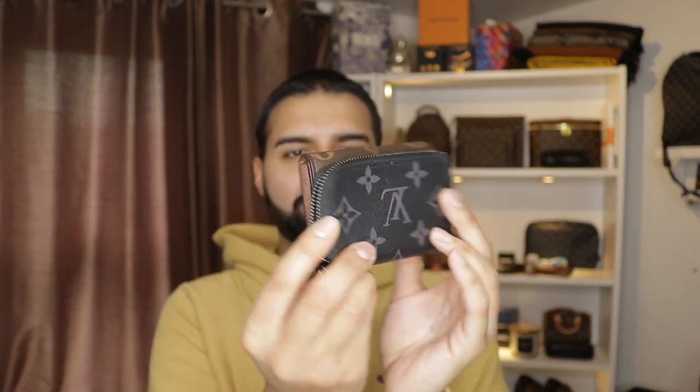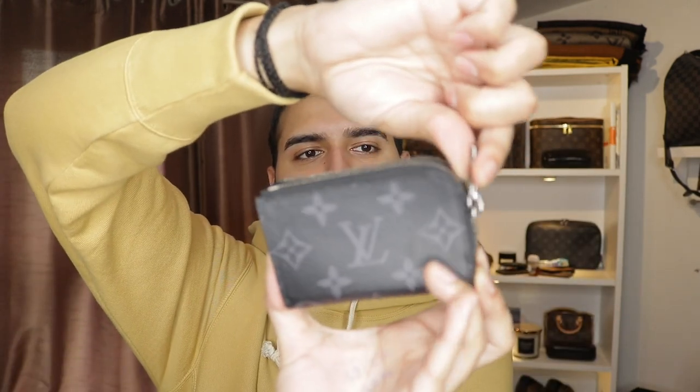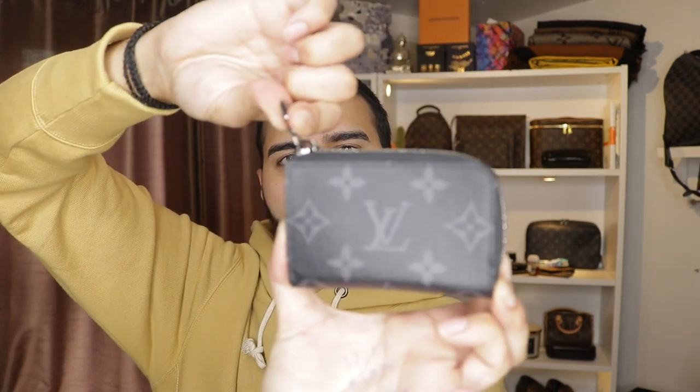This one opens up, has a button, card slots inside, and you put your change at the top. It's completely different. They unfortunately don't offer this in the monogram eclipse which is a bit of a bummer — that's why I got this one in the monogram. It does come in the damier, the black and white square one, if you lot don't know the name of it.